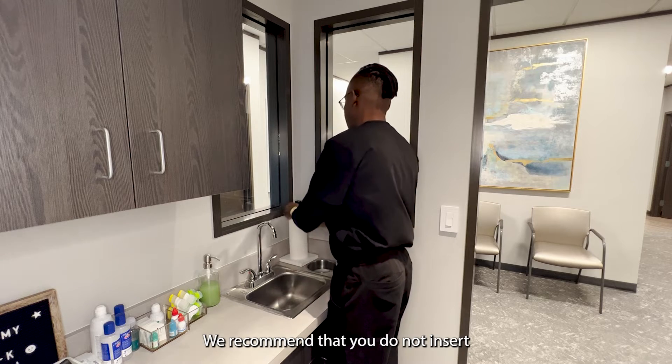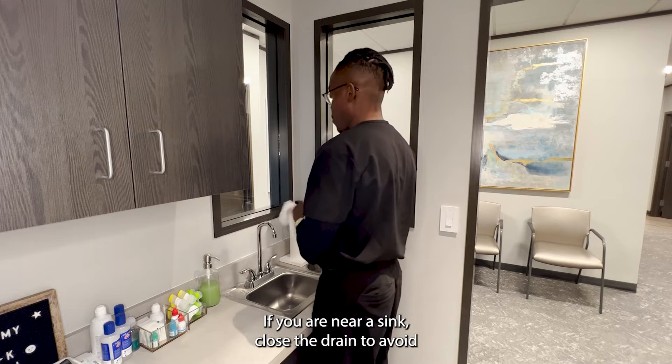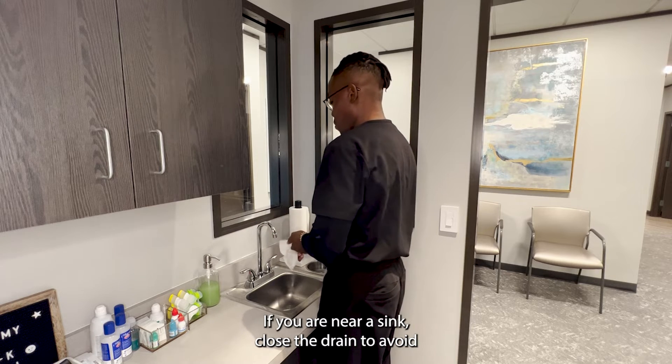We recommend that you do not insert and remove your contact lenses directly over a sink. If you are near a sink, close the drain to avoid a lost contact lens.